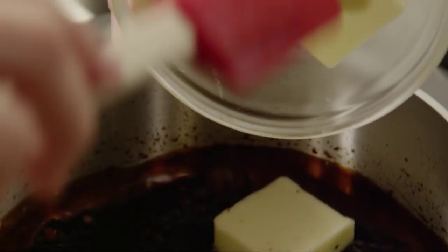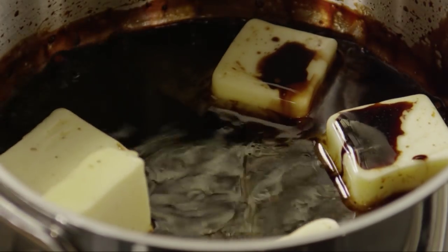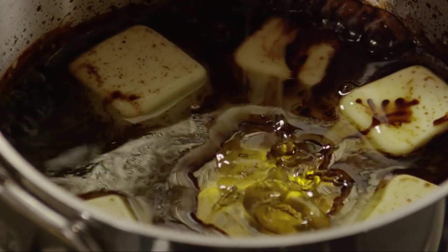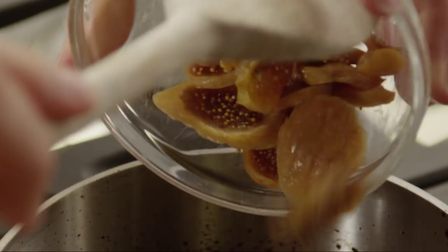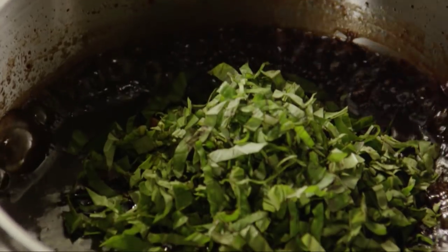Add five tablespoons of butter, three tablespoons of honey, and thinly slice a third of a cup of stemmed calymyrna figs. Fresh figs can be hard to find, so you can substitute with dried calymyrna figs. Stir the sauce until the butter has melted. Add five teaspoons of chopped fresh basil, and set the sauce aside.